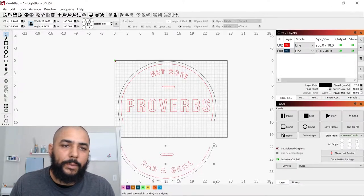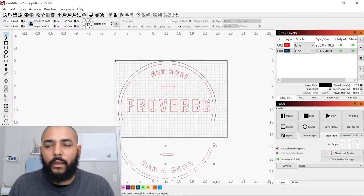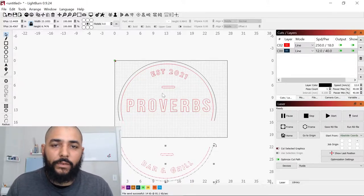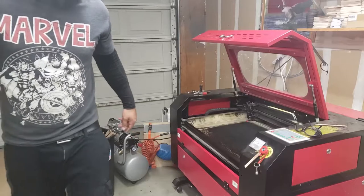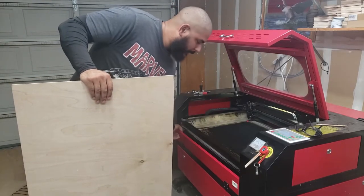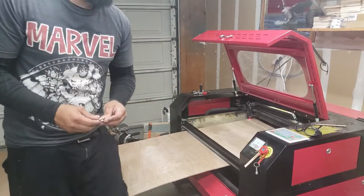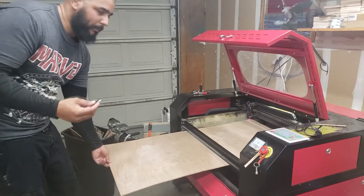We sent the first piece to the laser — it'll take about two minutes to cut. I have a 24-inch piece of wood and made the sign 23.5 inches to fit. This is the pass-through slot, and this is my lip. You can use magnets like I have here, or something else to hold the wood up, but magnets are usually easiest.